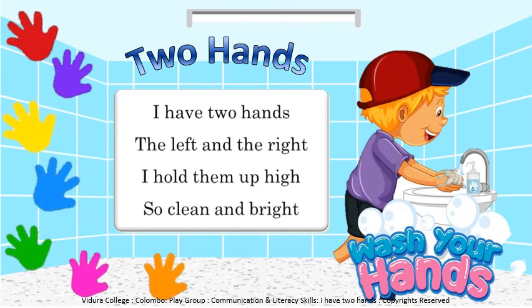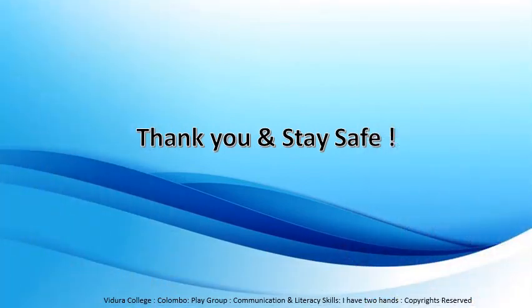Till we meet again, you can practice this nice poem with your parents. Thank you and stay safe.